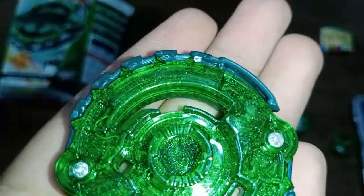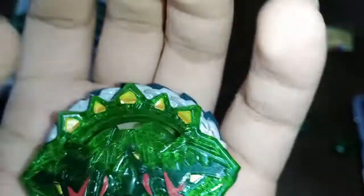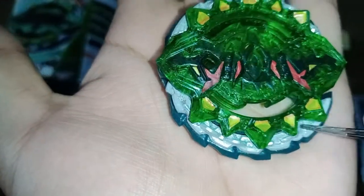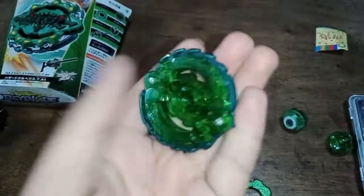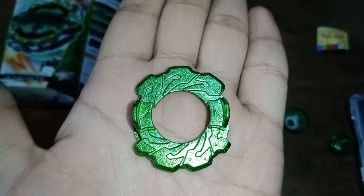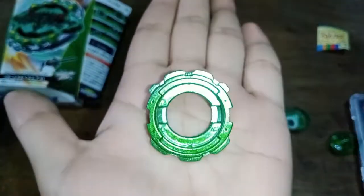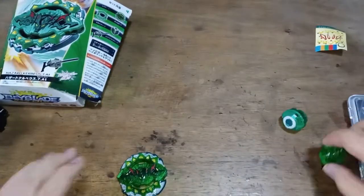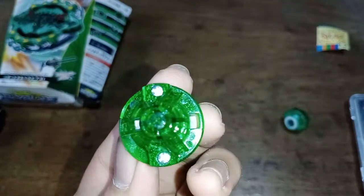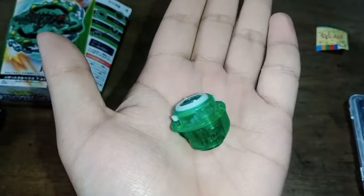You can see the teeth are pretty weak. This part is metal. This part is also metal. Here's a close-up of the seven disc. This is the wrong driver for this Beyblade. And this is the actual driver for this Beyblade, which is Atomic — this little thing here is supposed to spin.